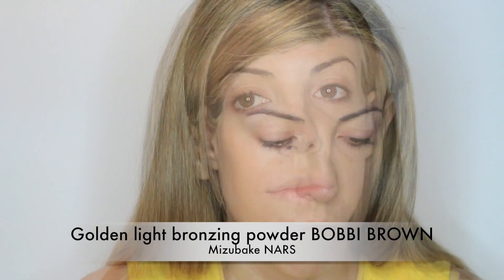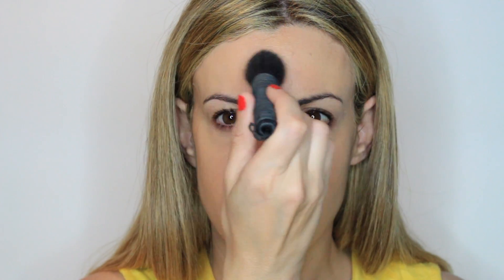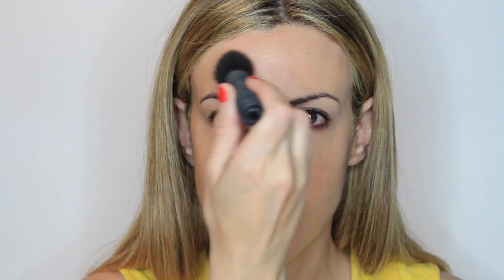Then I'm applying my golden light bronzing powder by Bobbi Brown, starting on the neck and then moving to the center of the forehead, the nose, all around the mouth area, and of course the cheeks — just as if I've been to the park or the beach. This is just to add a very warm skin tone.